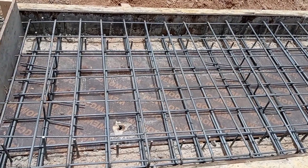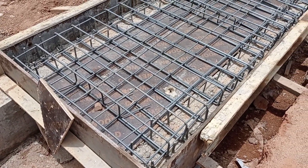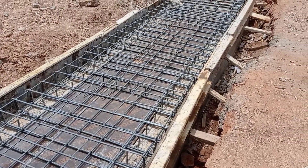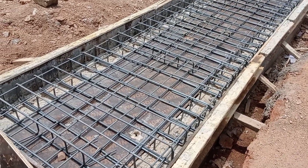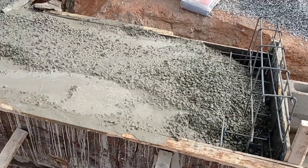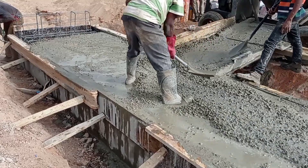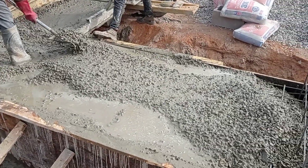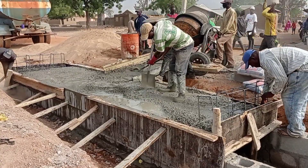Here you can see that the reinforcement bars for the decking have been placed. We used Y10 and Y12 members. For the bottom mat we used Y12 and Y16 members — Y12 were the runners while Y16 were the short bars. For the top mat we used Y10 and Y12 members — Y10 were the runners while Y12 were the short bars. Both the top mat and bottom mat were separated with the help of horse bench, also known as the reinforcement chair. Make sure you use horse bench in order to keep the correct space between the top mat and bottom mat.